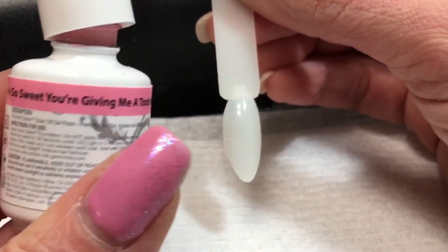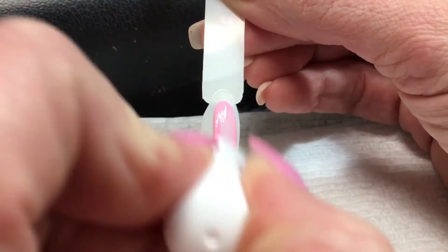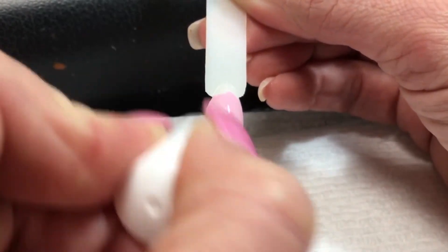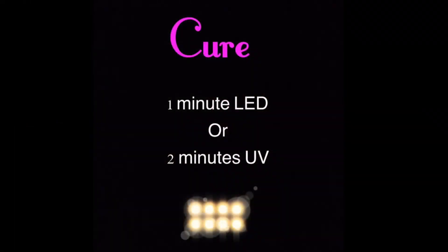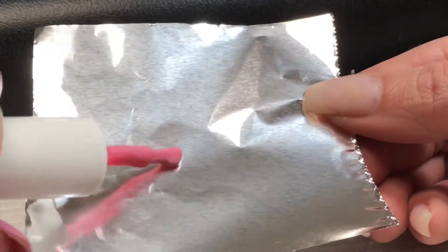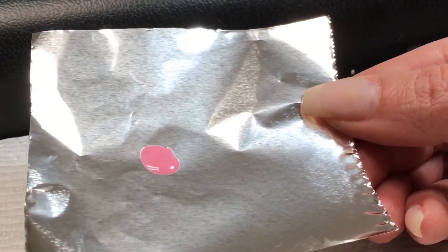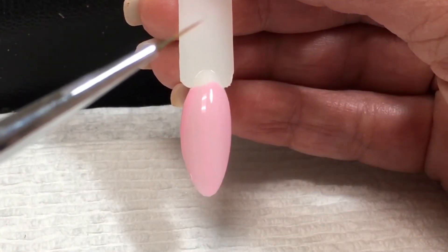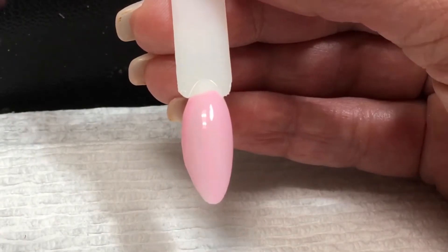The Gelish color is called 'You're So Sweet You're Giving Me a Toothache,' and I'm going to only apply one coat. Now I'm going to place a little bit of that color onto a piece of tinfoil, or whatever you have handy. With a small liner brush I'm going to pick some up and start at the bottom of the nail.